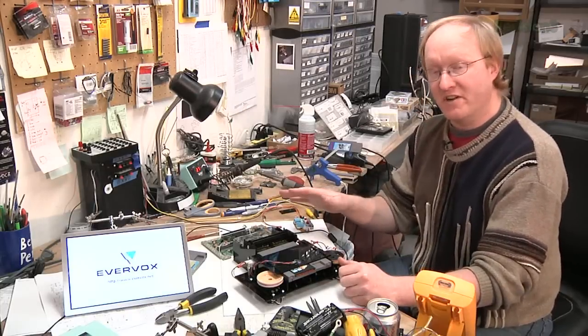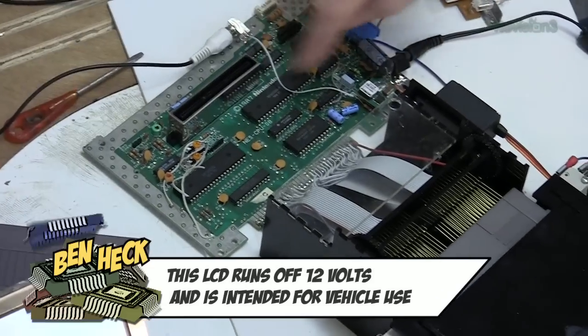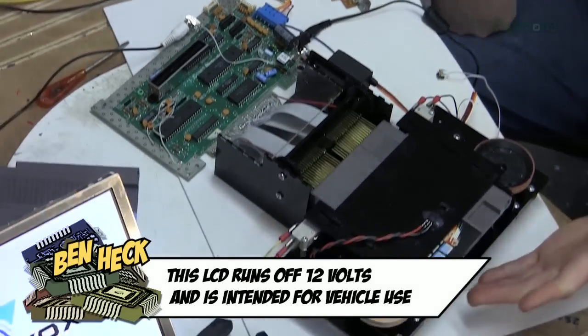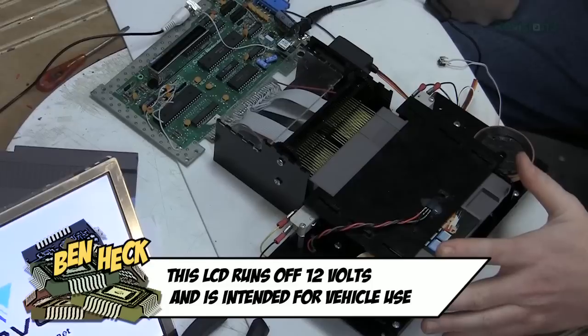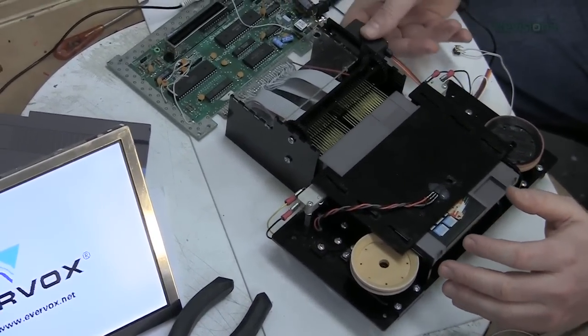Now I have everything running off of one wall wart. It goes into the Nintendo here. There's a switching regulator to power the Nintendo, a filter capacitor, and there are two regulators down here — one for these two servos, and then there's a separate one for the clamping servo, because I didn't want to put all the power onto one regulator.